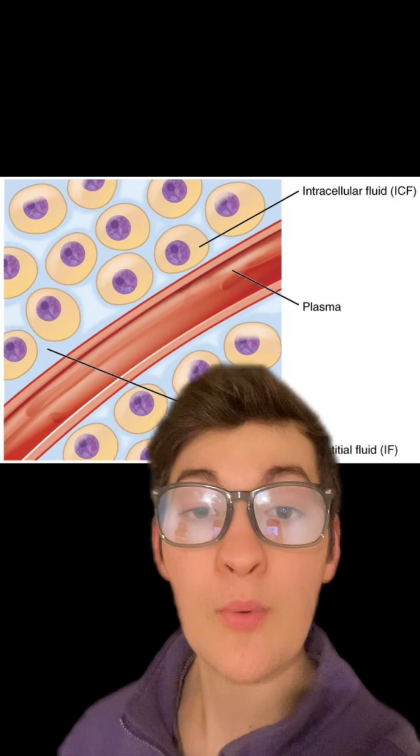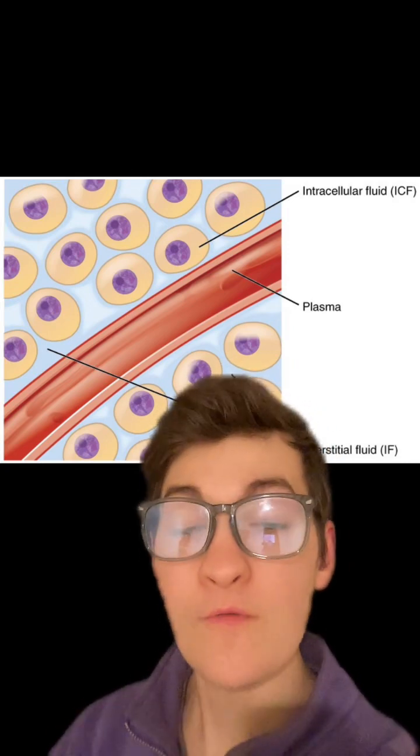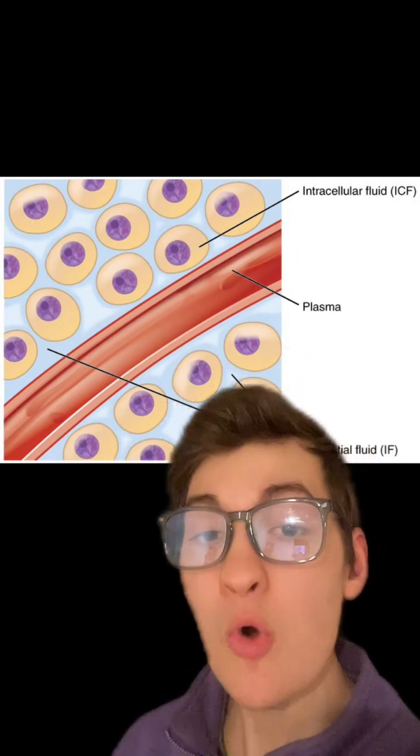The reason why electrolytes are important for this is because as electrolytes move into places, water will follow them. Therefore, the more electrolytes we can get into our cells, the more water will follow.